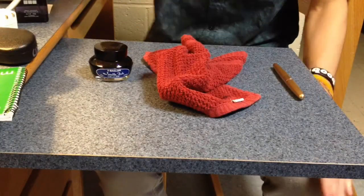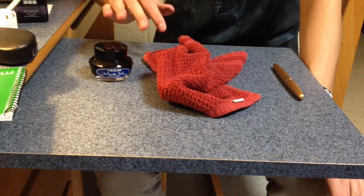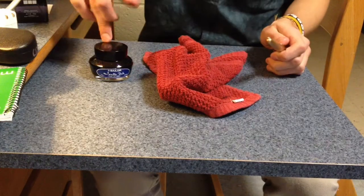What is up, YouTube? I'm Christopher Chizik, and I usually make skate videos or review videos, but this is going to be completely different. I'm going to show you how to refill a fountain pen, if it is refillable, using an inkwell.